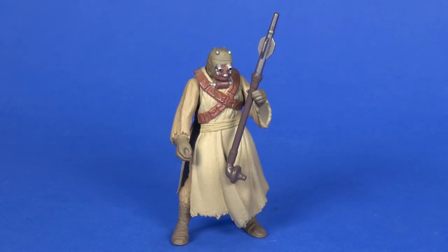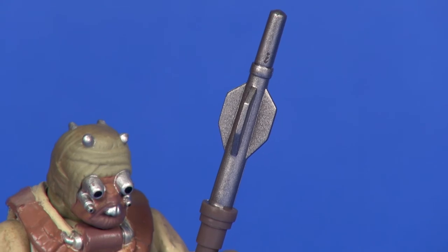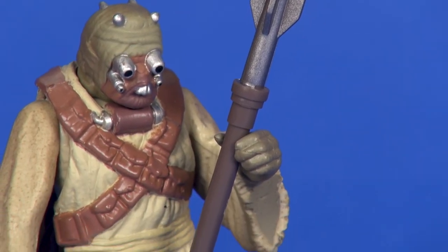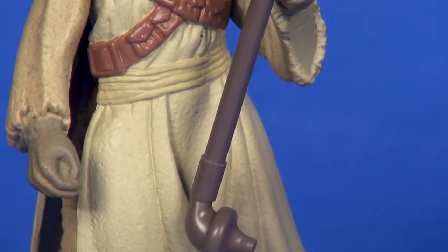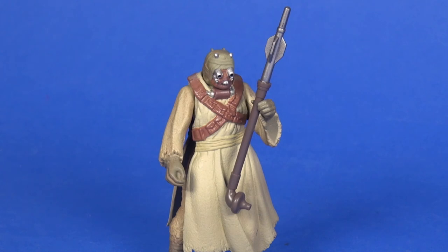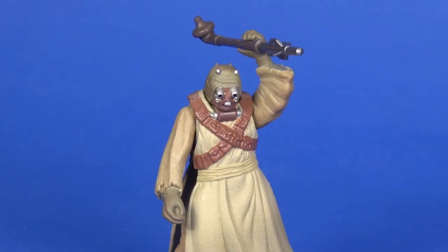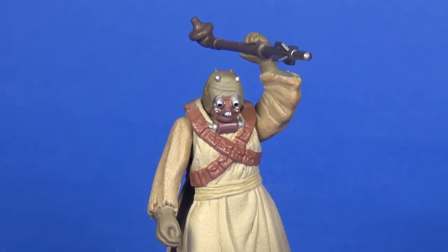As for accessories, he comes with a single gaffy stick. Not much to speak of for detailing, but it was a simple weapon already. The sculpting is fairly representative of what we saw — on one end you've got that curved blunted part and on the other end the spike portion. It's molded in an off purple-brown coloring and then painted silver at the spiked end. As long as you don't have the closed-handed version of the figure, he holds it relatively well — it is a little loose in his hand, but it does stay.